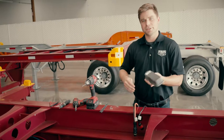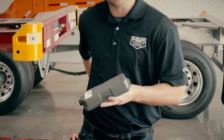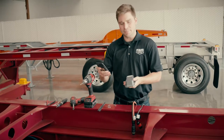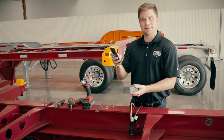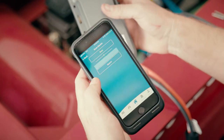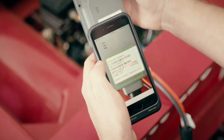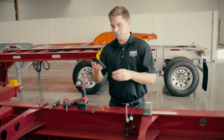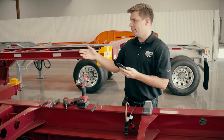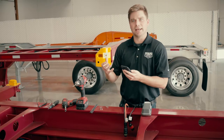The first step for the installation is to scan the device and associate it with the asset. So we're going to open the Philips Connect Technologies app, hit the installation key, open the scanner, and scan the asset. Once it's scanned, it'll register the device ID number. We'll identify the asset ID number and we'll create that association.